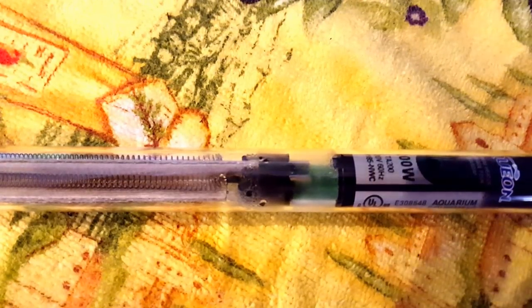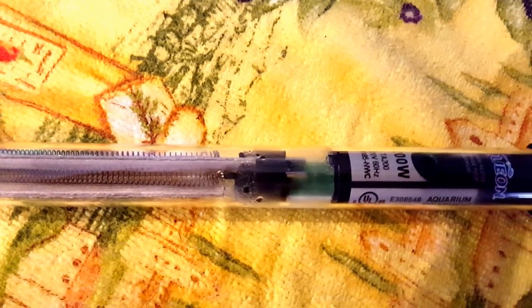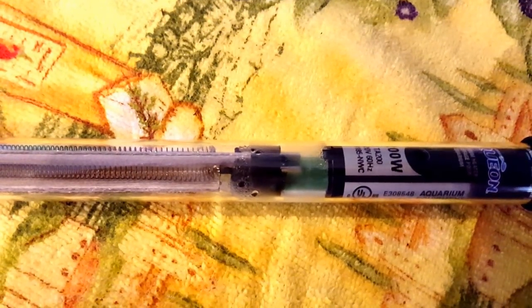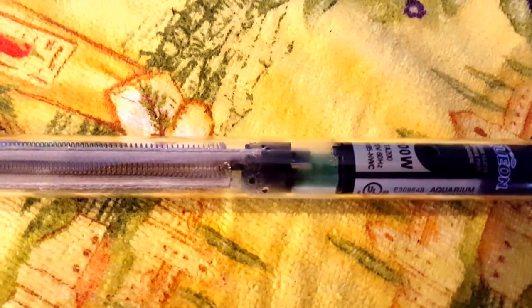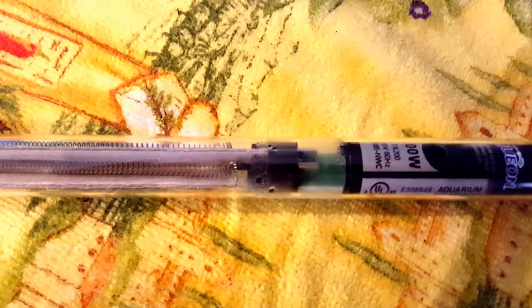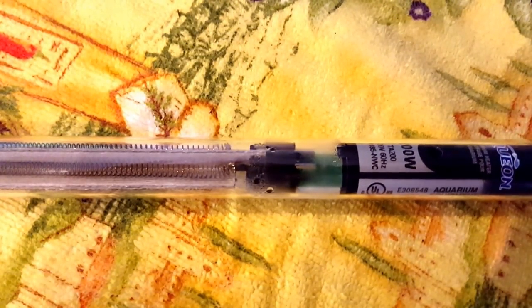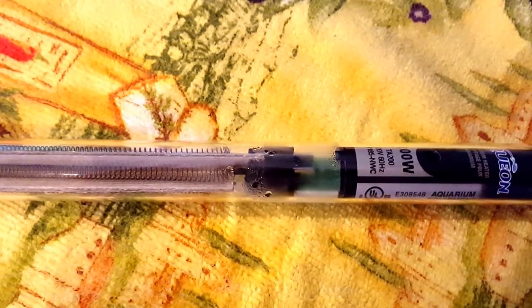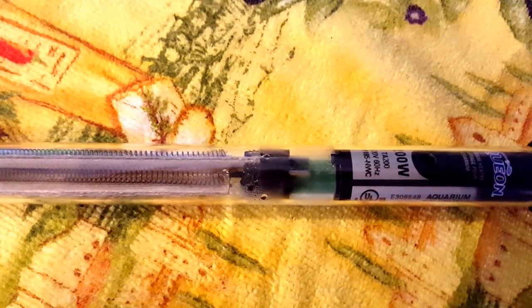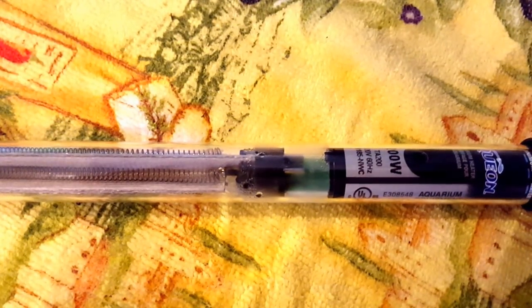Hi everyone, this is Deb Tim, a Canadian girl. I just finished my water change on my 75-gallon hap and peacock tank. This is the heater, and I can see moisture inside the tube, so I unplugged it and took it off. Is this garbage, or can I fix it? Is it dangerous?